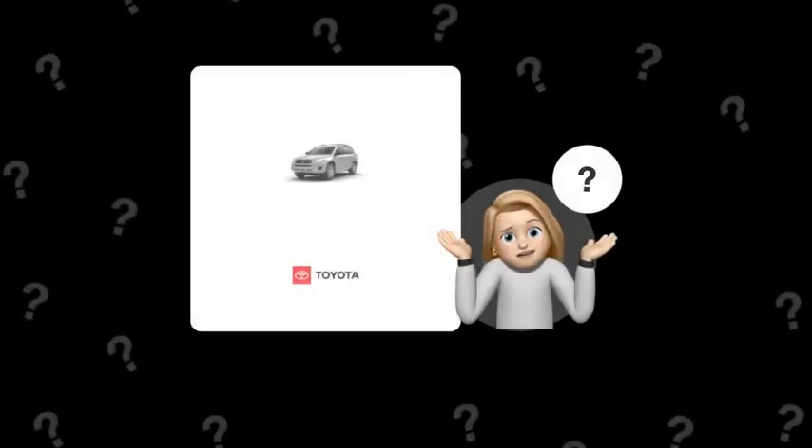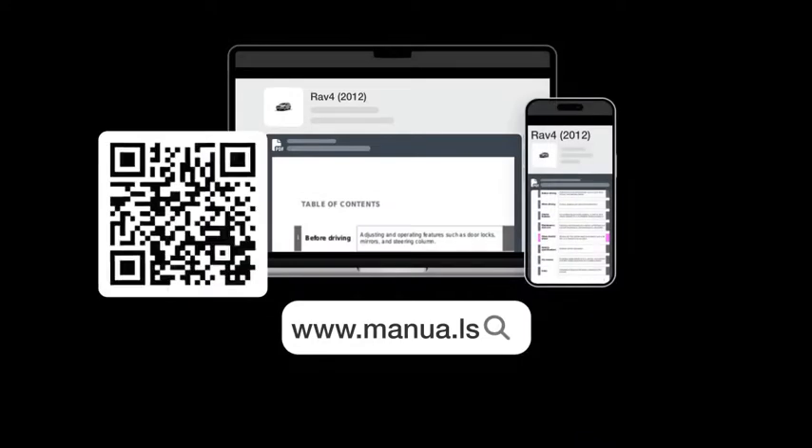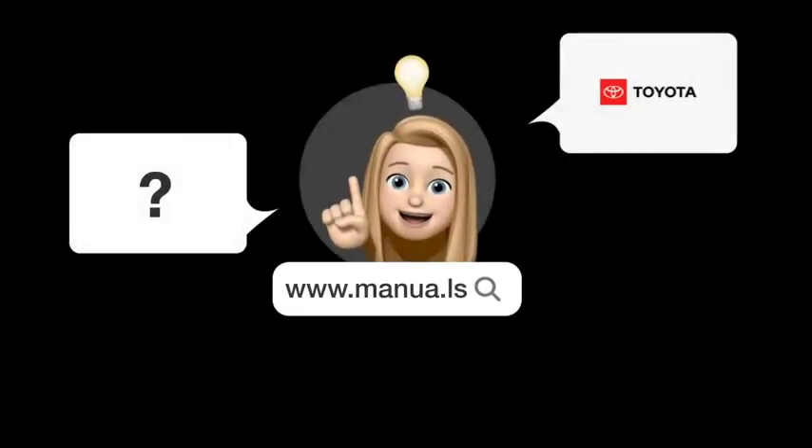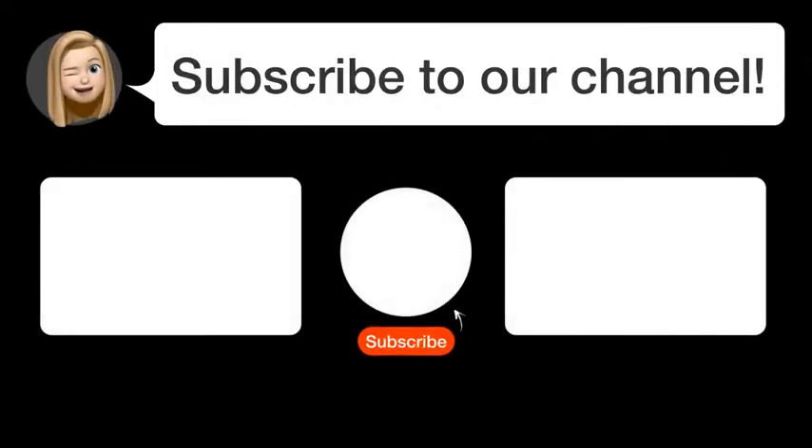Still need help? Visit our website for the complete manual. There you will also find questions and answers from other Toyota users. Did you find this video helpful? By subscribing, you help us continue to answer users' questions. So subscribe to our channel. Thanks for watching, and see you in the next video!